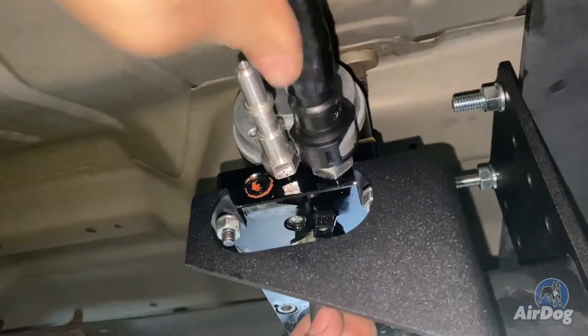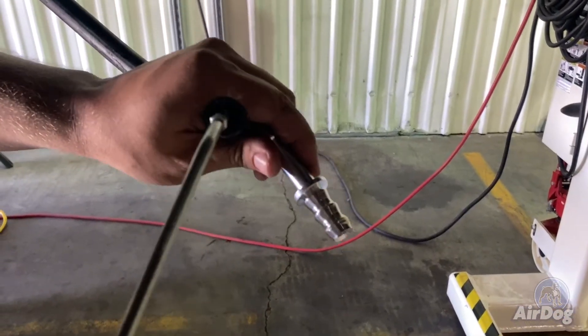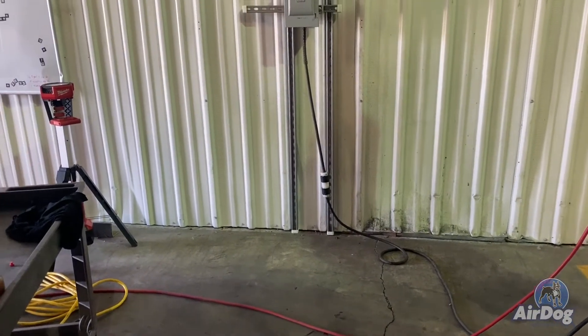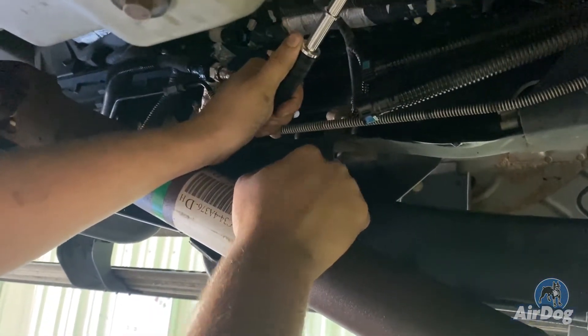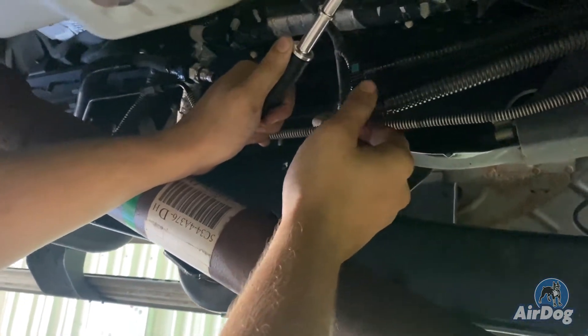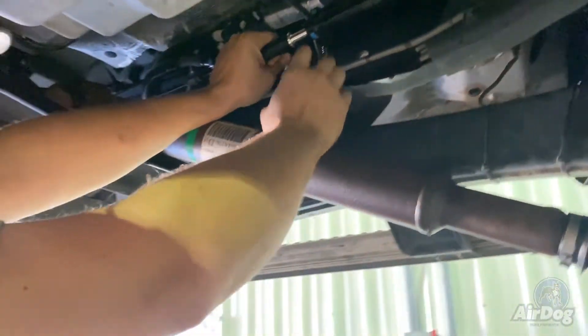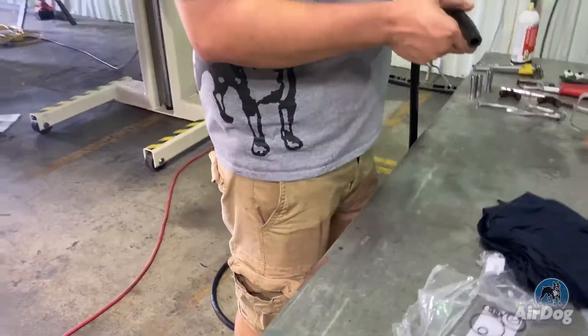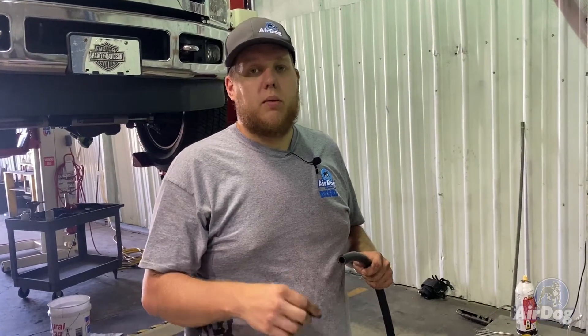Now we're going to assemble the AirDog outlet hose. We have it connected at the AirDog pump itself, so we're going to get these fittings oiled up and pressed in. Now that we've assembled our AirDog outlet hose and have it connected at the pump, we're going to connect the outlet hose to your factory hose — on the hose set closest to your engine compartment, there's going to be a three-eighths and a half-inch. You're going to take the half-inch and click it directly into the AirDog hose. We're going to retain this factory line here and zip tie it up along the other side of the frame rail. Now we're going to start the assembly of your AirDog return hose using your three-eighths quick connects on either end.